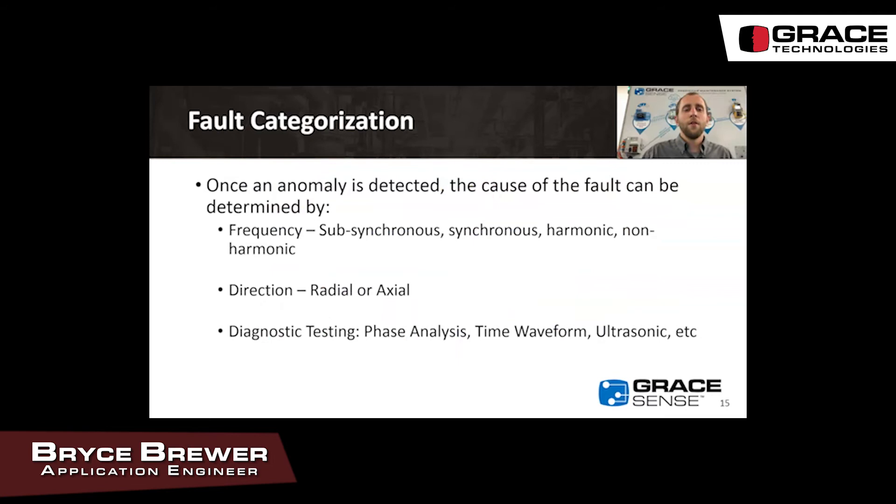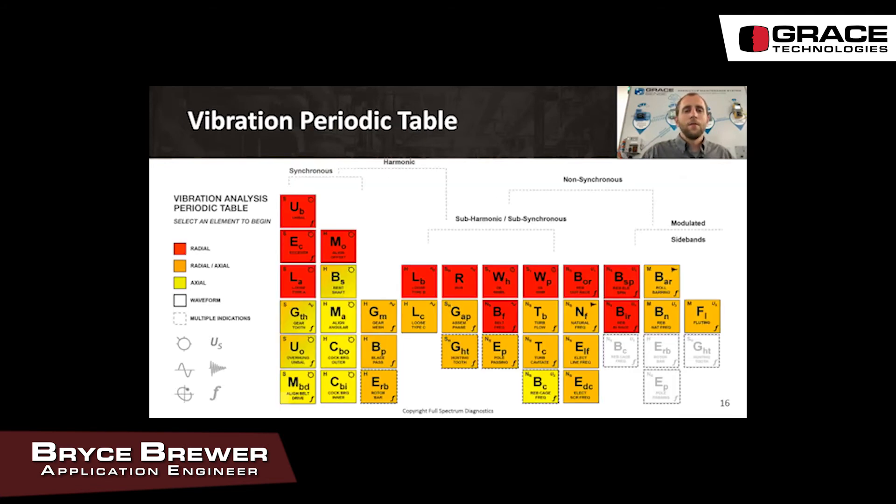Once we know a fault is occurring, we can use frequency characteristics — such as whether it is subsynchronous or below the turning speed of the motor, or harmonic which is an exact multiple of the turning speed — as well as direction, whether it is radial or axial, and diagnostic testing such as phase analysis to determine the exact fault. The vibration periodic table is a great tool to rule out options and get to the actual problem.